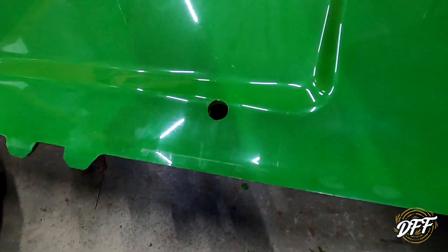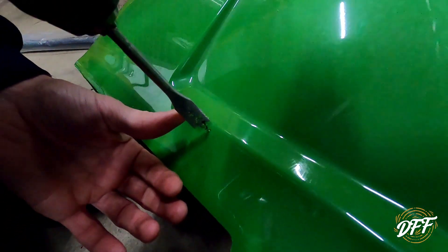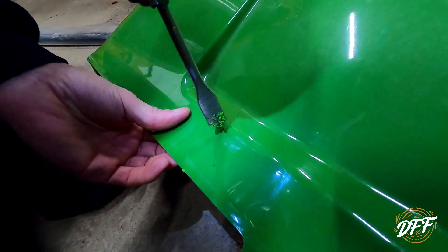Doing this makes me nervous - I hate drilling holes in a hood like this. If you get them just a little off position, now you've got holes that you've got to put up with.